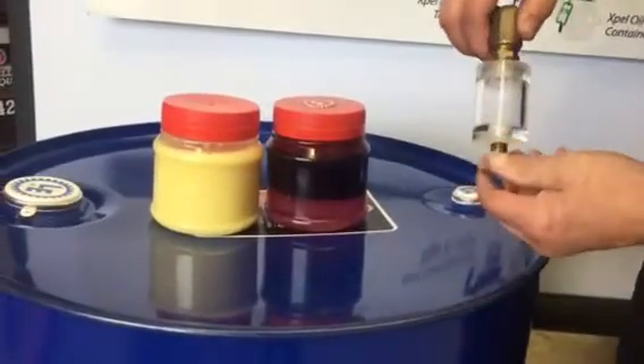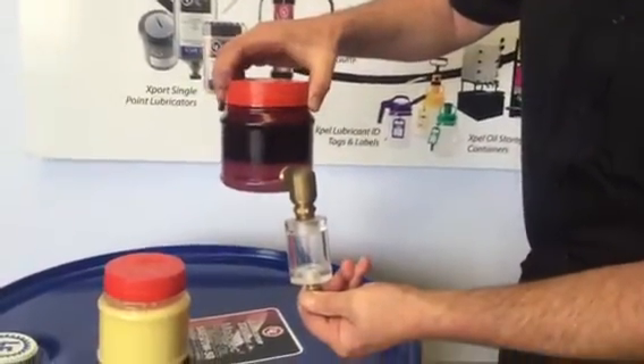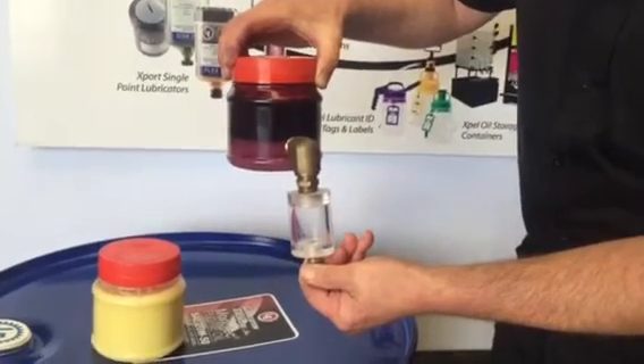What we can do then is, using one of our oil sight glasses, we can actually put that onto the bottom of the gearbox and the technician can walk around and see the water present and drain it off.